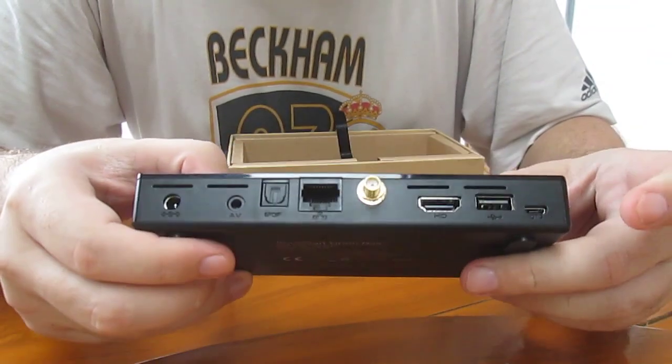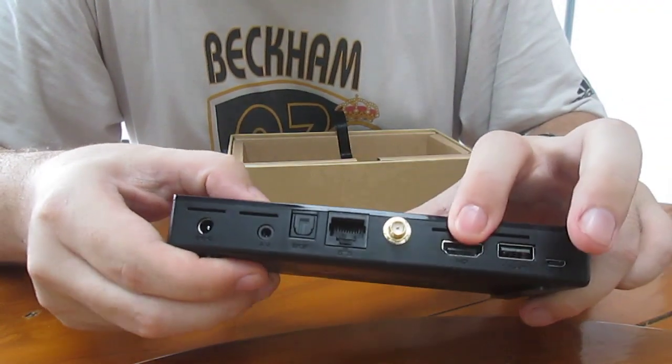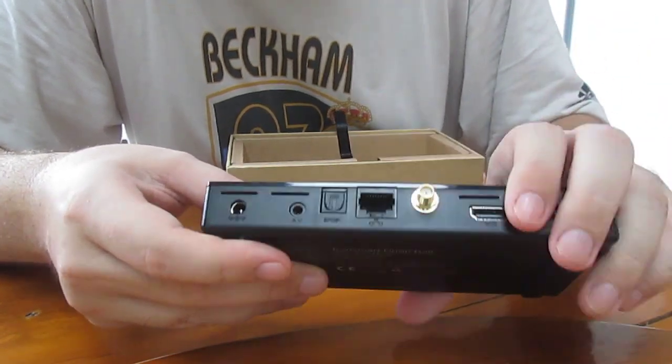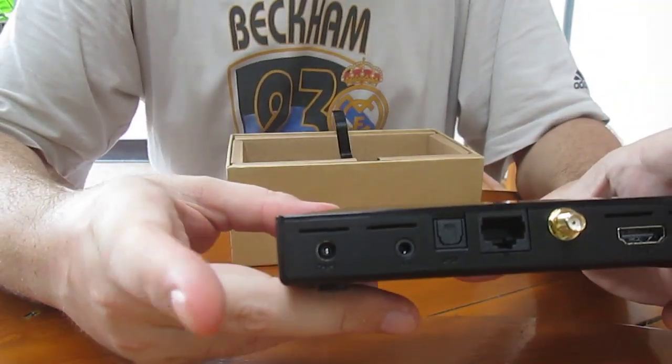At the back there's an OTG port, USB, HDMI, the Wi-Fi antenna, Ethernet, and additional USB ports and power.